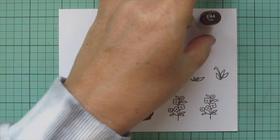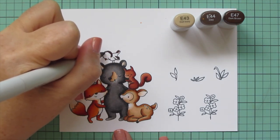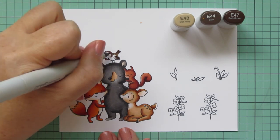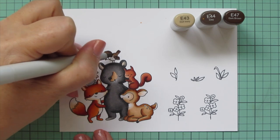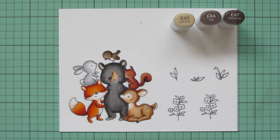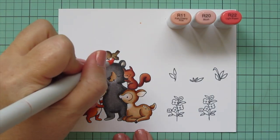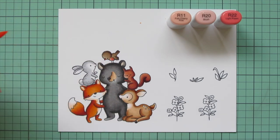Then I'm doing the bird, and I decided to go with a robin. Since I had all neutral tones for the critters, I thought the robin — pretty much the most neutral toned bird — would work well. But he has a tiny little pop of color on the breast which I thought would be a nice touch. I used E43, E44, and E47 for him — E47 at the back of his head, his tail, and the ends of his wings, blending forward with E44 and then E43. For his breast I'm using R11, R20, and R22, darkest to lightest with the darkest on the right and the lightest on the left. I only did one layer on the browns but did two layers on the breast.